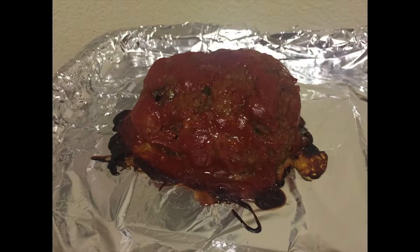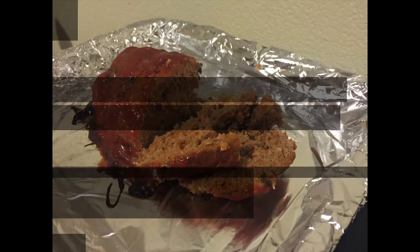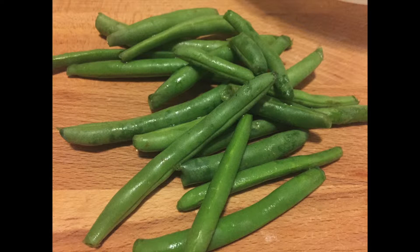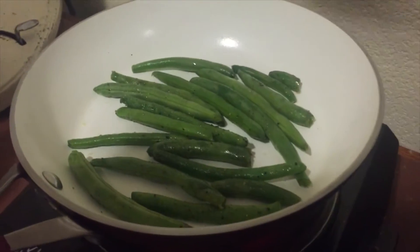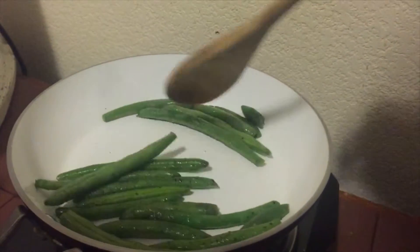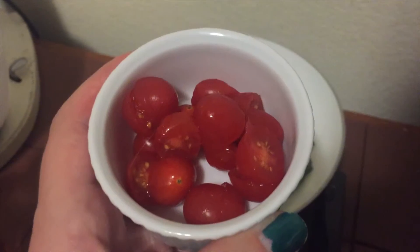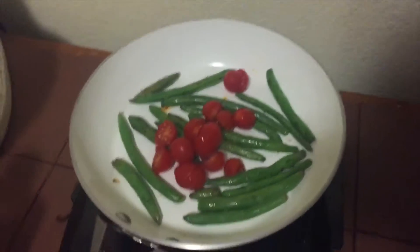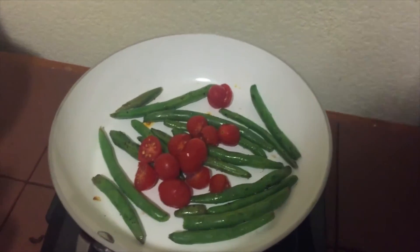Using ground turkey is a great way to make this classic comfort food slightly more healthy. I like to serve my meatloaf with vegetables, so I take French style green beans and sauté them for a few minutes. French green beans can be raw or cooked, so be sure not to overcook them. Sauté them for about five minutes in butter or olive oil with salt, pepper, and garlic. For a bit of sweetness and variety I like to add some diced cherry tomatoes and cook them for about two minutes with my green beans.